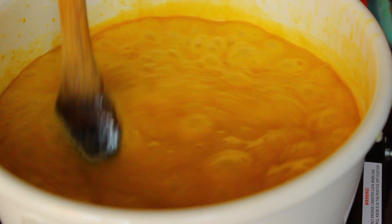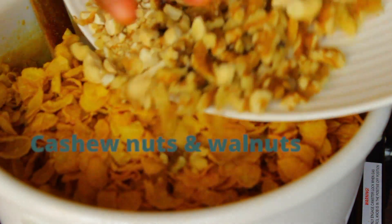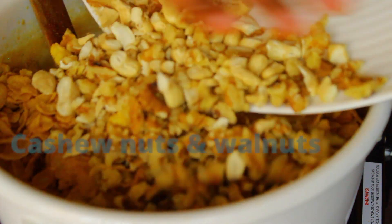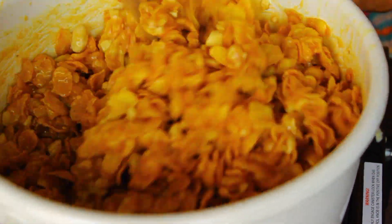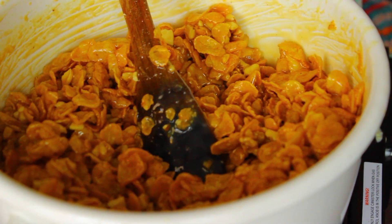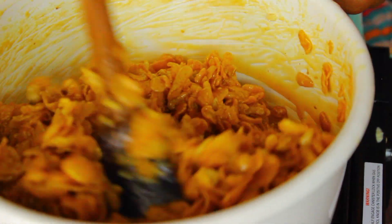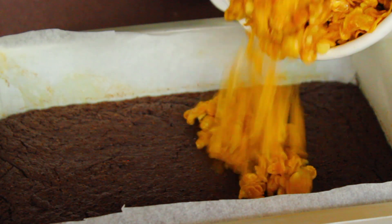To the caramel, add your cornflakes and your nuts and give everything a good mix — make sure all your nuts and cornflakes are fully coated in that caramel. Once your brownie is cooled, take that cornflake mixture and spread it on top of your brownie.